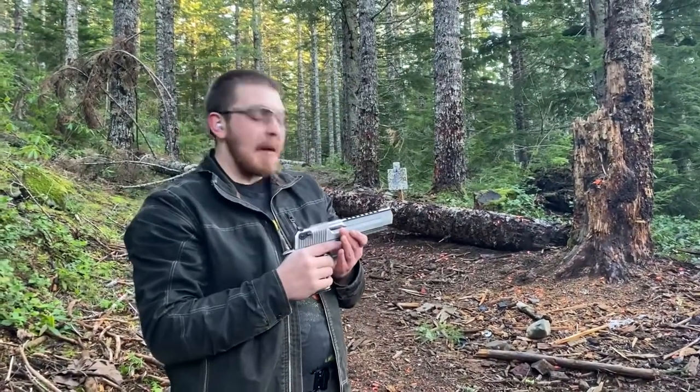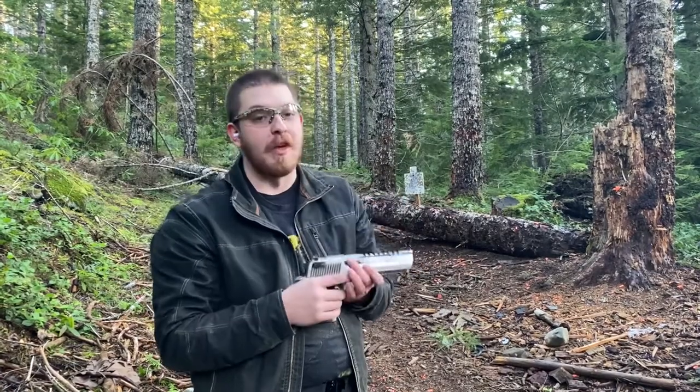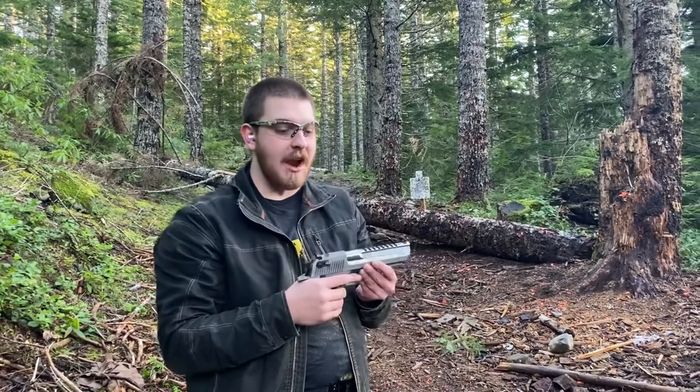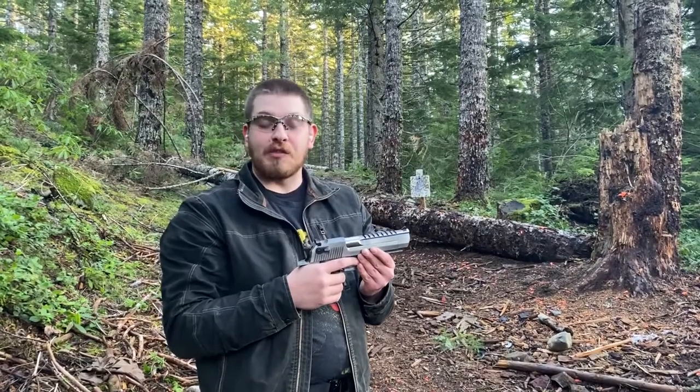This thing is a beast. I'm pretty sure everybody who's ever seen a gun in their life is familiar with the Desert Eagle. These are featured in over 500 movies, TV shows, and video games. It's Hollywood's favorite gun. It is utterly monstrous and ridiculous to the extreme.